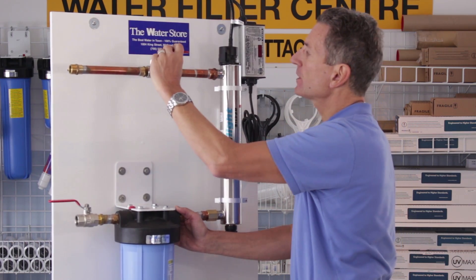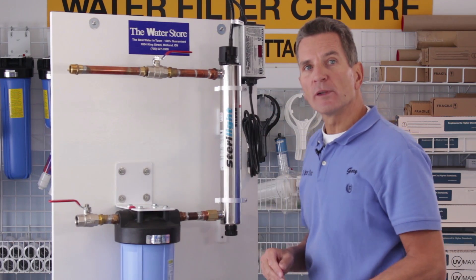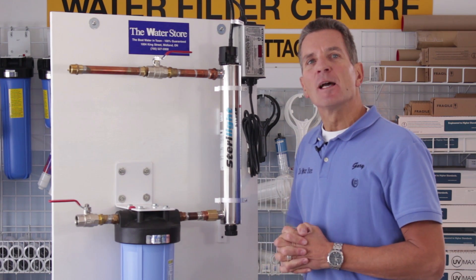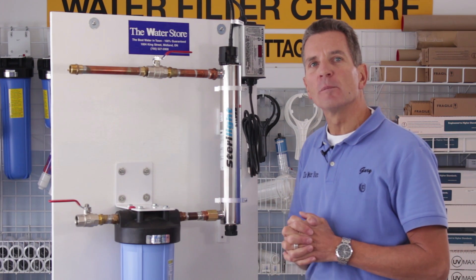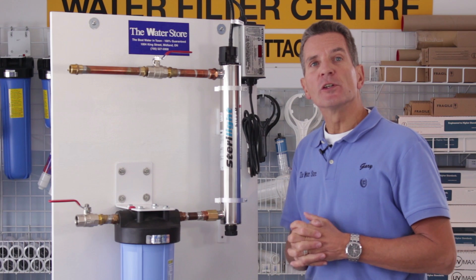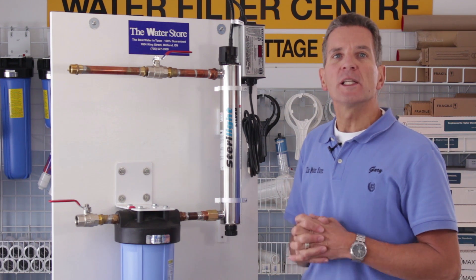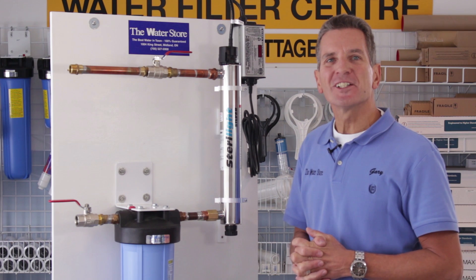Run a little bit of water somewhere in the house to get rid of all the air bubbles so you don't get any sputtering, and then you're done. If you like what you saw today, please click the subscribe button so you'll be notified about all new videos on this channel. For more information, visit thewaterfilterestore.com or thewaterstoreinmidland.com. I'm Gary the Water Guy from the Water Store in Midland, Ontario.